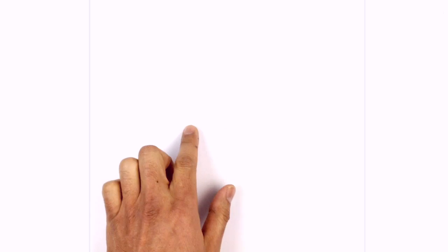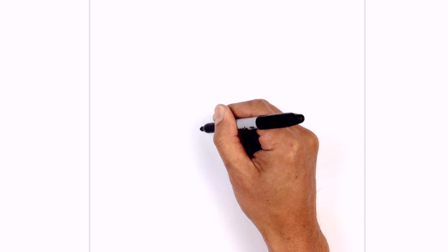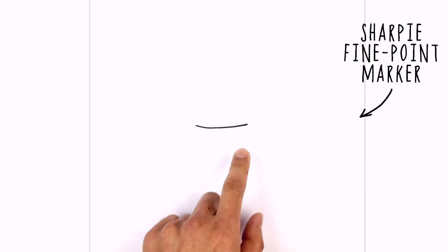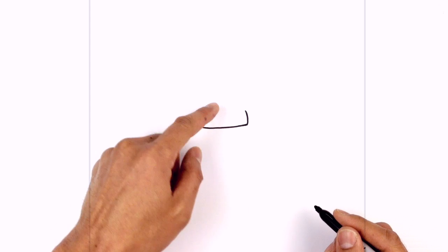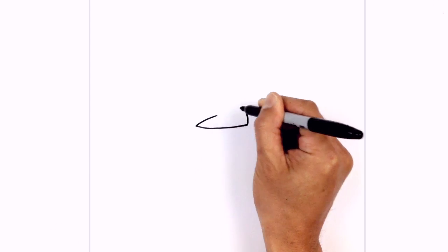We're going to get started in the center of our page with a curve for the brow line. Starting from the outside, we're going to curve down and in. From this point, I just want to curve up for the inner part of the frown. And then on the end here, I'm just going to curve in, aiming towards that point — not going all the way, about halfway, curving in.